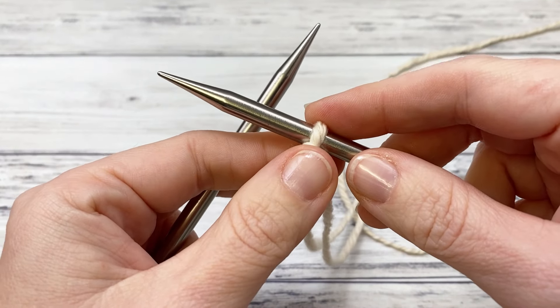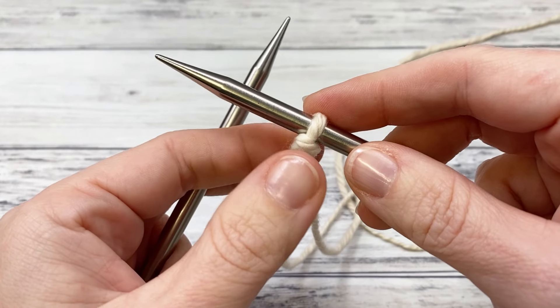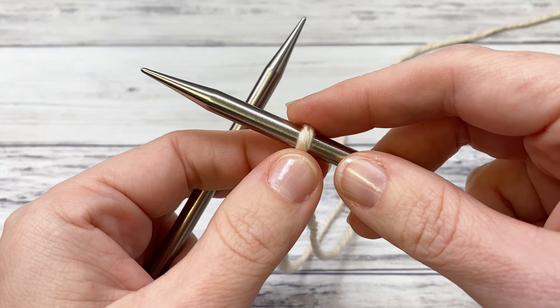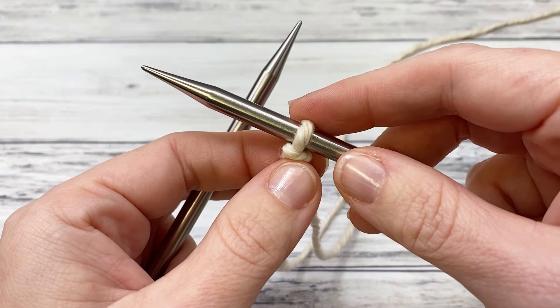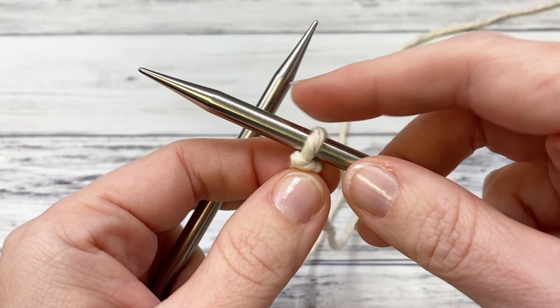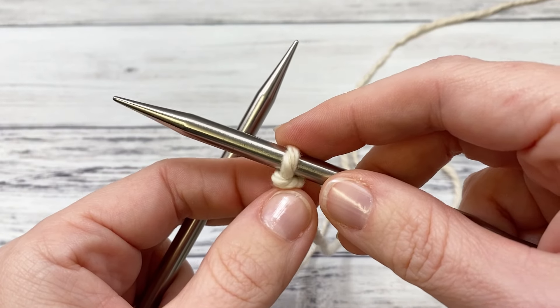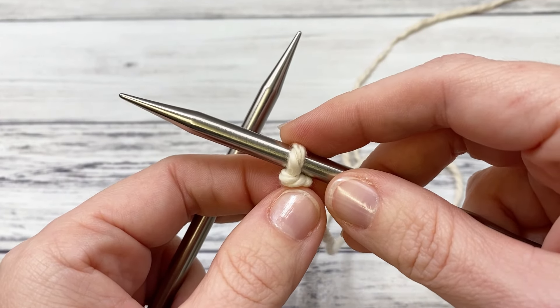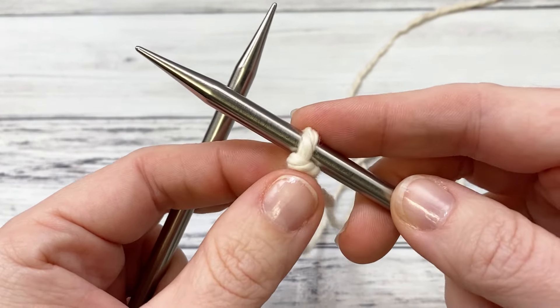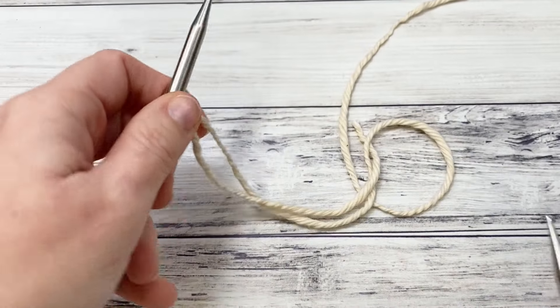To begin, cast on for the size I made: 101 stitches. If you want to adjust the stitch multiple, the diamond brocade pattern in the middle is a multiple of eight plus one, with six stitches on each side for the garter stitch border. So multiple of eight plus one, then add 12, so you have a border on each side, and then you can work the pattern as written.